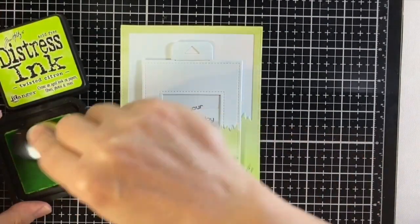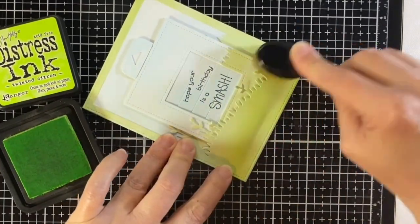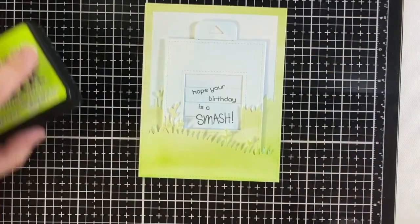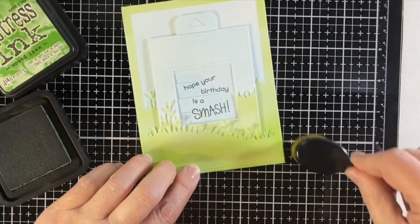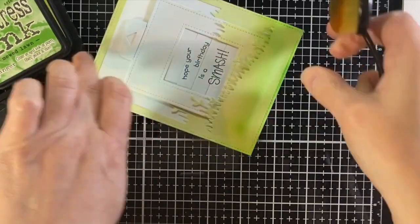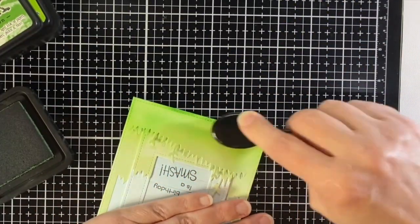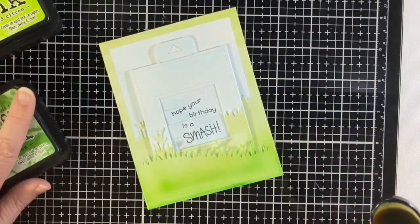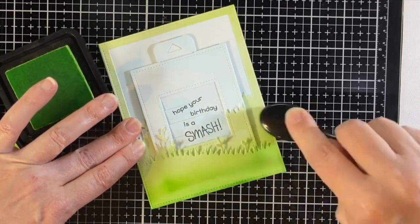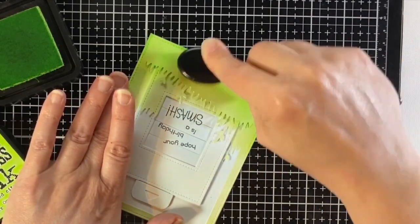I decided I wanted the grass to be a little brighter at the bottom. Being heavy-handed is a challenge — I didn't want to mess this up now that it's all together — but it worked out fine. You can see where the magic picture changer is tucked into the grass, but there will be enough little guys and pieces around that the stronger ink on those parts won't be a real problem. It was twisted citron and mowed lawn distress inks.